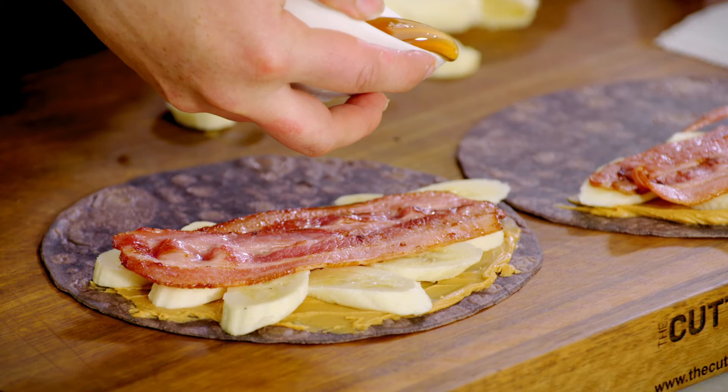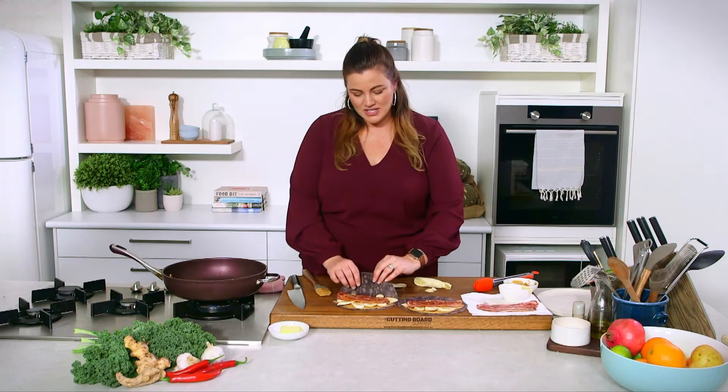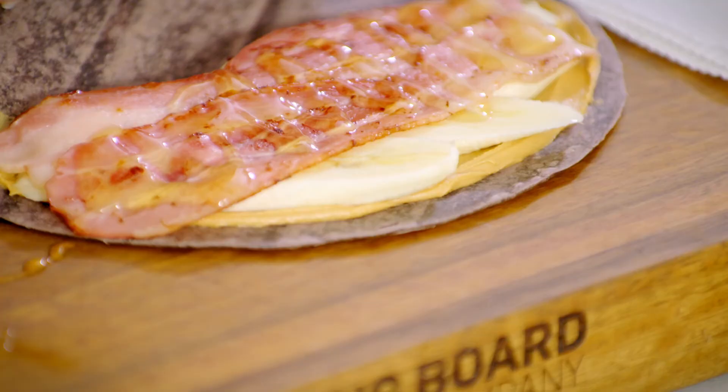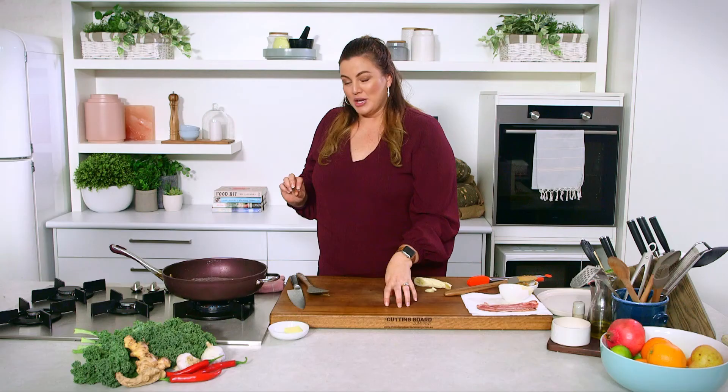Elvis didn't always have all four ingredients, from what I was reading, so if you don't want the bacon you can obviously leave that off as well. We're just going to fold these over, pop a knob of butter in our fry pan. I want to see the peanut butter and the banana all starting to collapse and get a little bit oozy, and then I'm going to take them out, cut them up, and we can eat them.